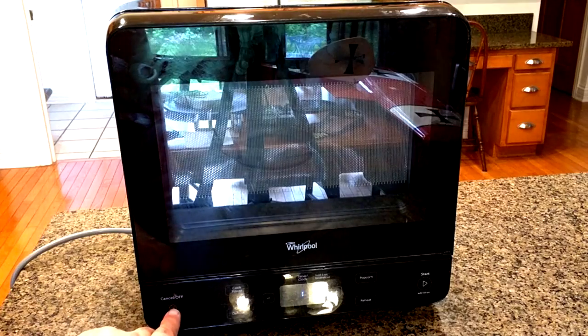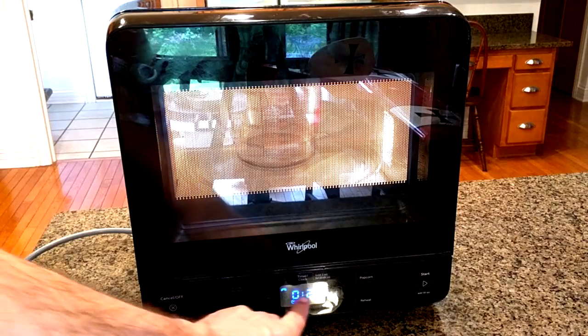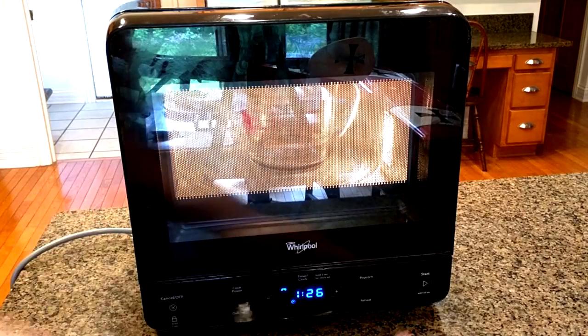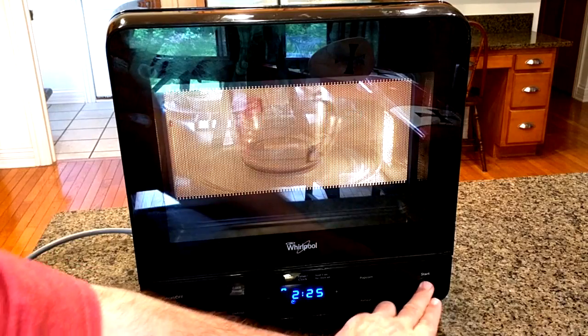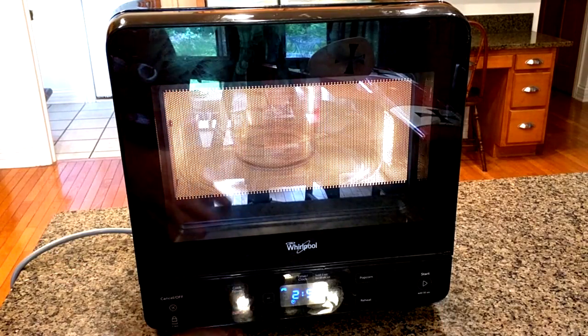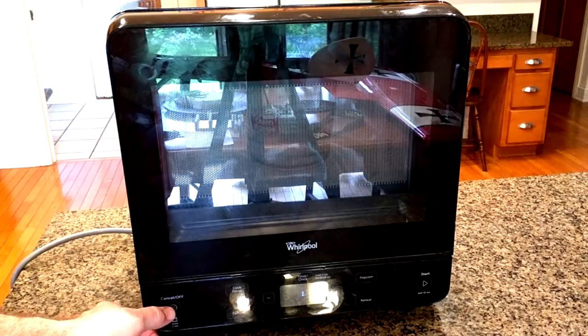You have a cancel/off button, and then you have start. You can see it goes to 30 seconds, and every time you hit that it increases by 30 seconds — which is a nice quick way to add more time to whatever you're warming up. You can cancel it right there.